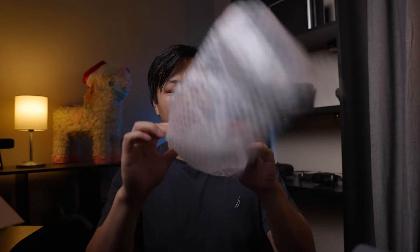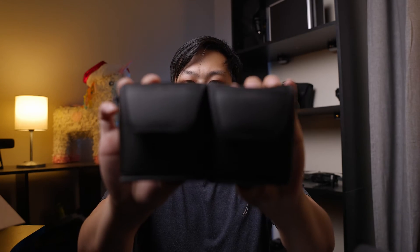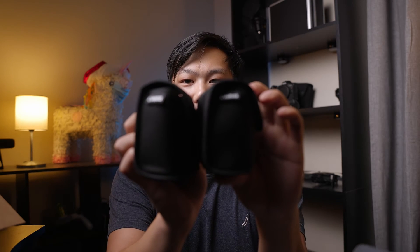And here it is. Moment of truth. Let's see if this is in fact what it says it is. This is looking promising — it looks to be the exact same thing. They're the same size. Back to back, they're the same. They have the Canon logo both on the same side too. They look identical.